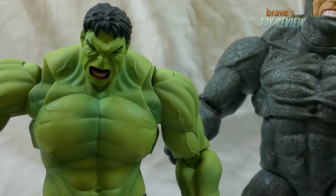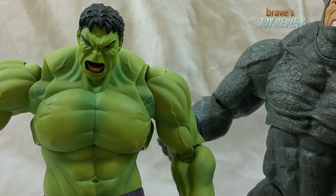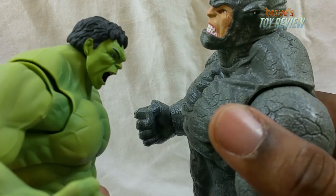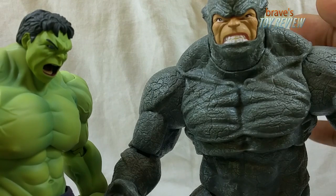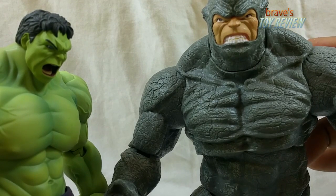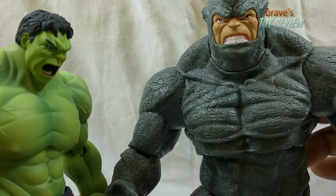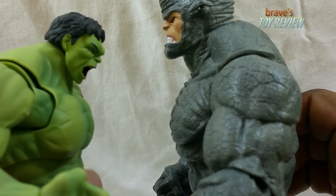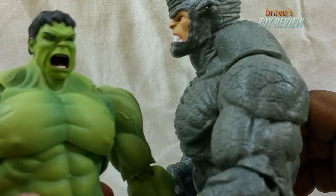Here he is next to the Marvel Selects Rhino. I haven't finished the Marvel Selects Rhino review yet, but they're about the same size — though the Rhino is a lot heavier. That's still a pretty good scale. I'm not sure of the exact size difference against the Marvel Legends BAF, but for the Selects line that's a solid scale comparison.